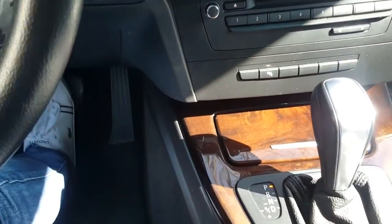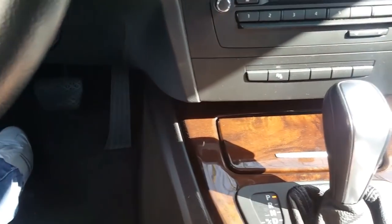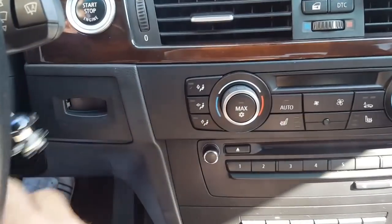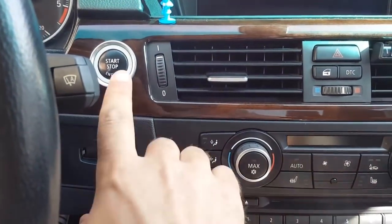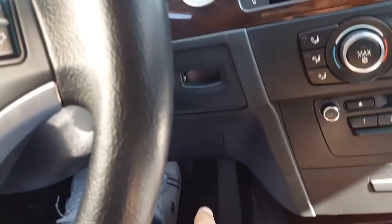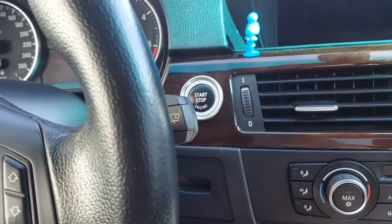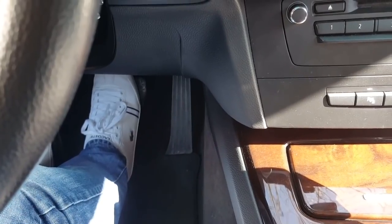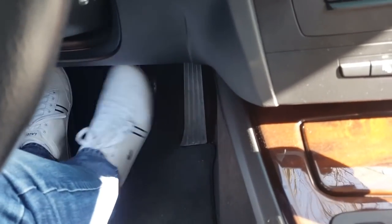Now let's demonstrate how to operate this gearbox. First of all, when you start a car with an automatic gearbox you always have to put your foot on the brake. If your car has a key, put the key in and turn it to the on position. In my model there's a start-stop button, so you put your foot on the brake and press the start-stop button — and the car is on.